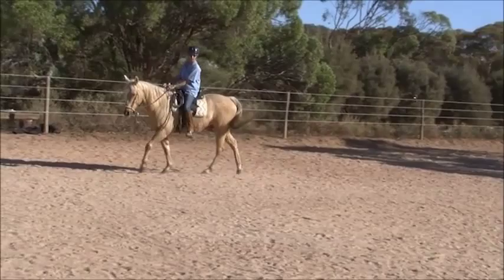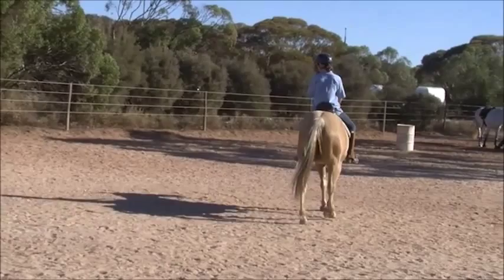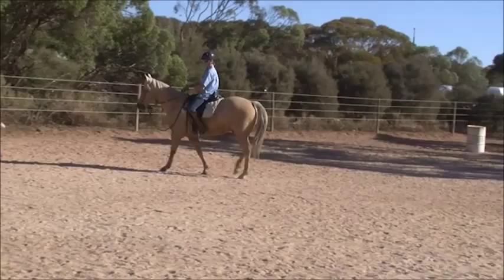Now that's interesting. He's bending. He's bending better on your bad side than he is on your good side. Give him a little bit more bend. This is my good side. Yeah, that's what I mean — he looks like he's bending more on the other side.